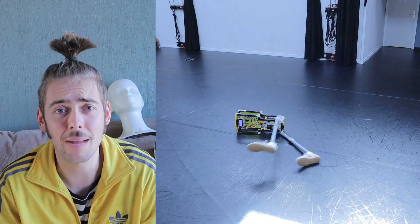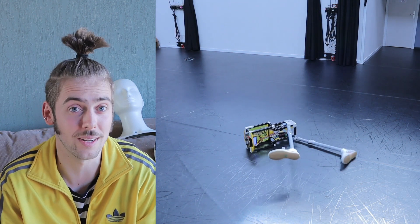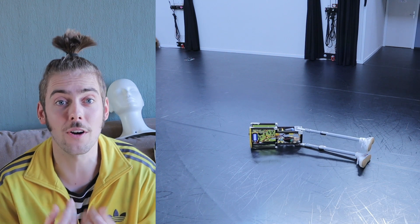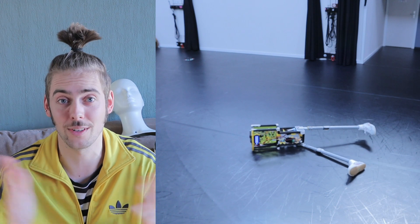It takes a lot of time and money to build a robot like this, and at the moment I'm not earning a lot from performing. So if you have any ideas on how to finance the further development of this project, do get in touch. And otherwise that's it for now.